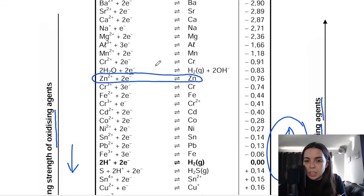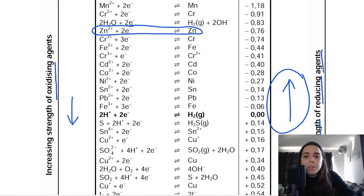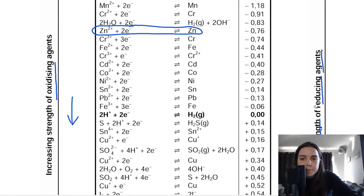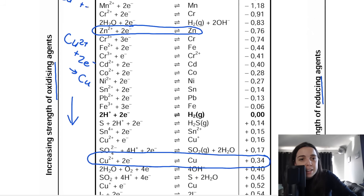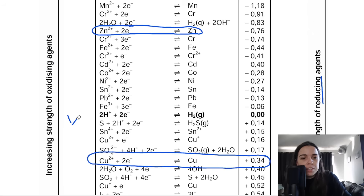Let's look for copper on the table. The copper we use most of the time is the 0.34V copper: Cu²⁺ gains two electrons and becomes solid copper. So we circle both zinc and copper on the table. I've got the zinc cell and the copper cell — that's why I'm circling zinc there and copper here.